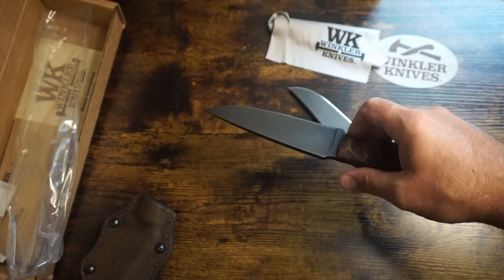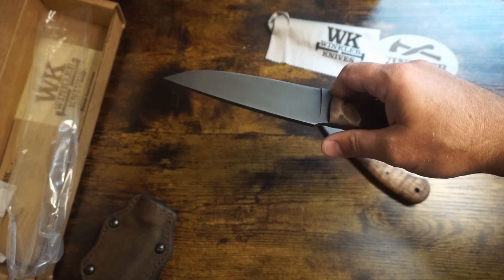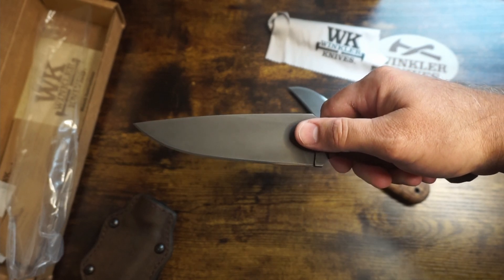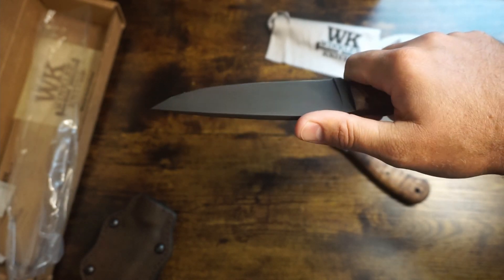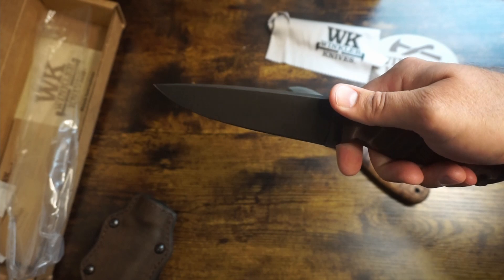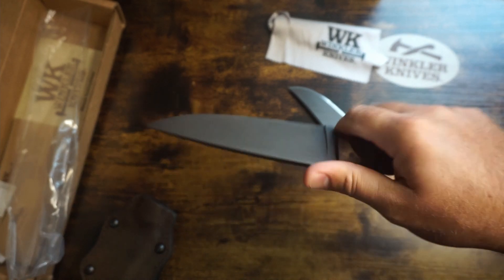Let's do the dimensions. Overall length 10 inches, blade length 5.25 inches, cutting edge 5 inches, blade width 1.5 inches, and blade thickness 0.18 inches. The blade is made of 80CRV2 steel, drop point style blade with a black finish and a flat grind. Obviously no serrations — I don't think Winkler has any knives with serrations, but I could be wrong.